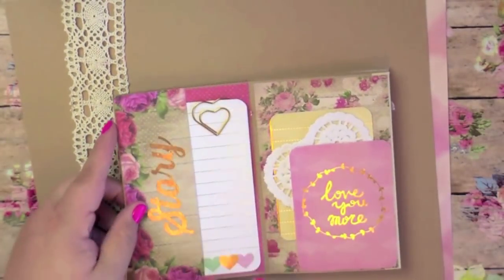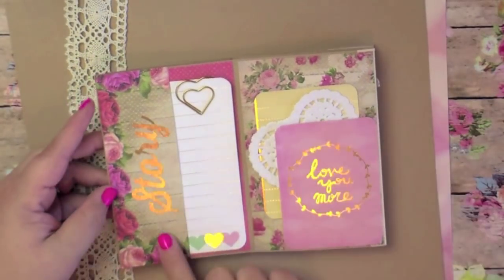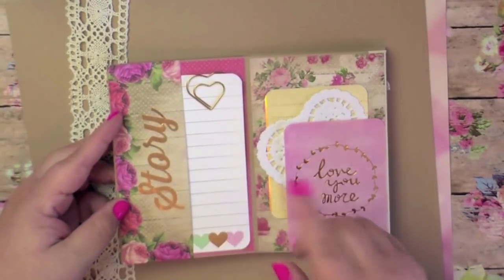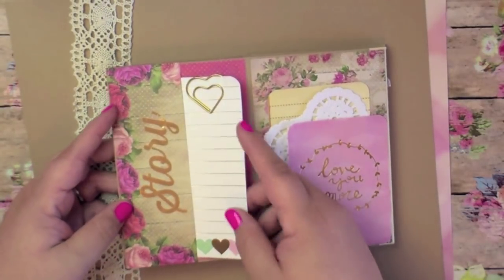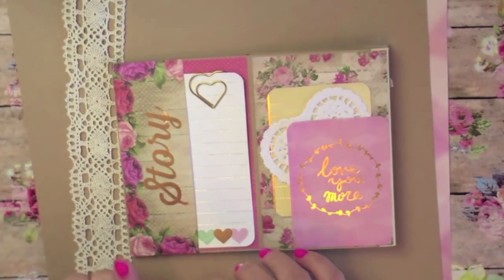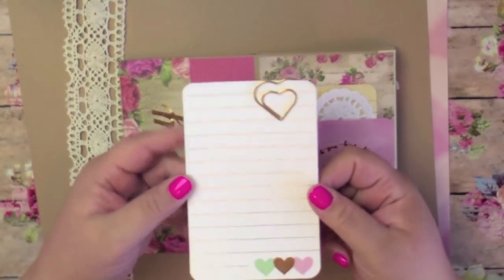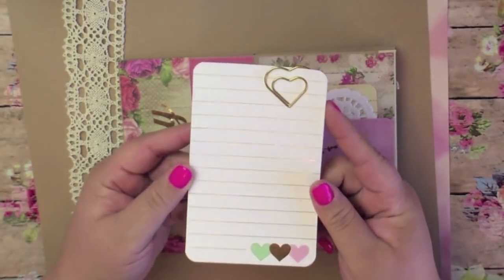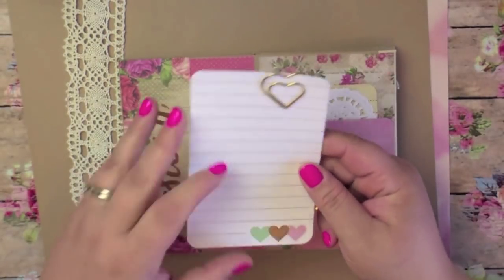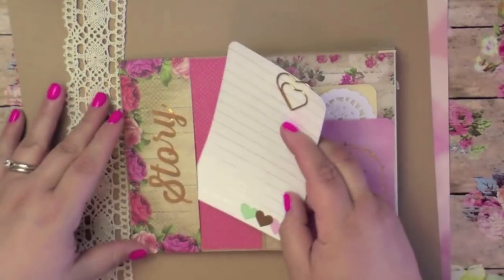There's the back cover, but it's not the end because then you open it this way — it's so cute. My sister Brie had this 'story' die cut in her stash and she gave it to me. I made a side pocket out of the scrap, and I took two lined large journaling cards clipped with a heart paper clip. It says 'story' so I'm going to write my pen pal a cute little story on this.